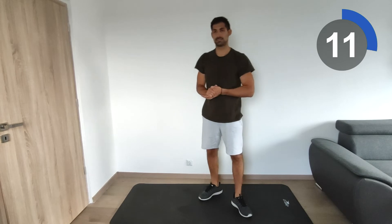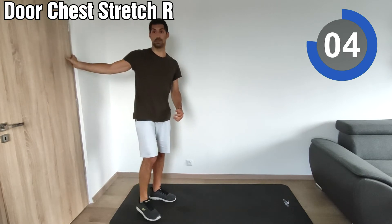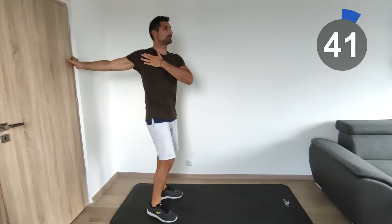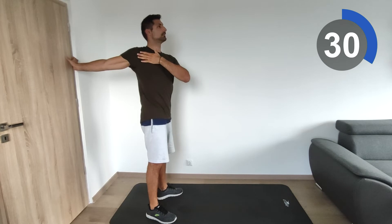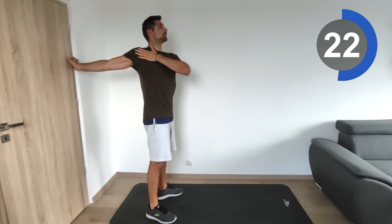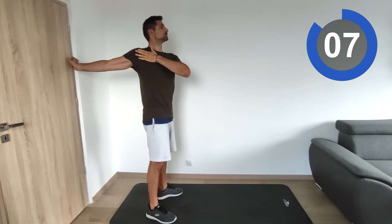Now we're going to do the same exercises from the beginning. We'll start again with the door chest stretch on the right side. Keep the hand at the level of the shoulder — try not to move it front or back. Try to turn so you can start to feel the stretch in the chest.